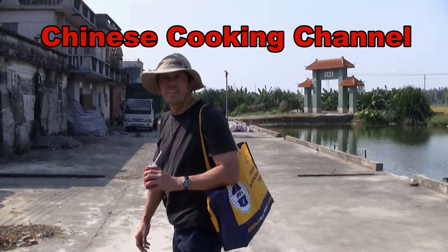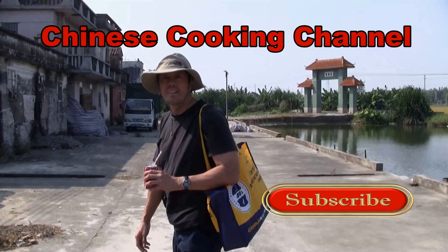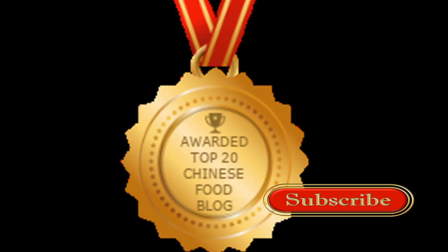Thanks for checking out my video. Please like, subscribe, and comment, and thanks for your continued support.